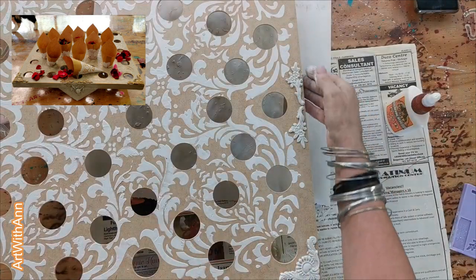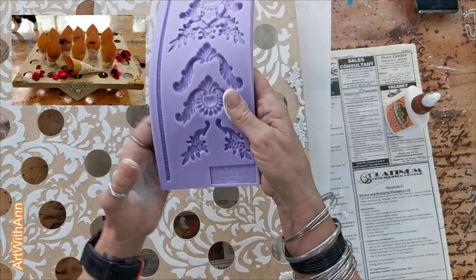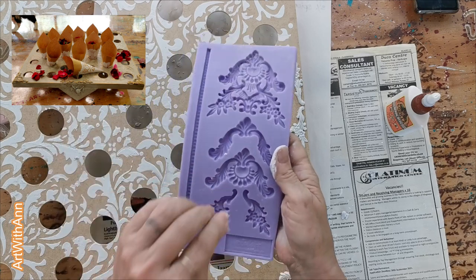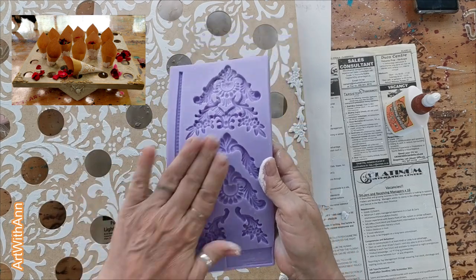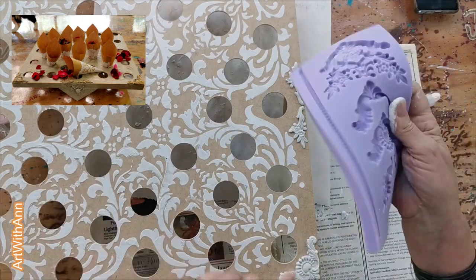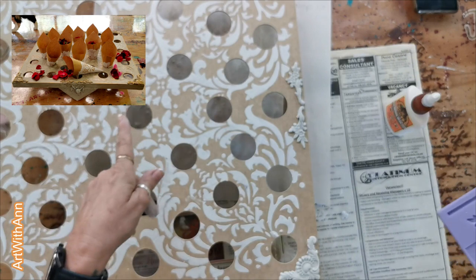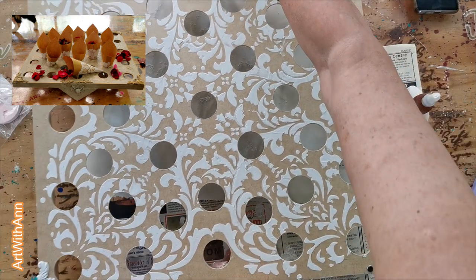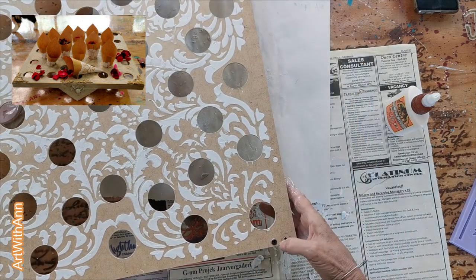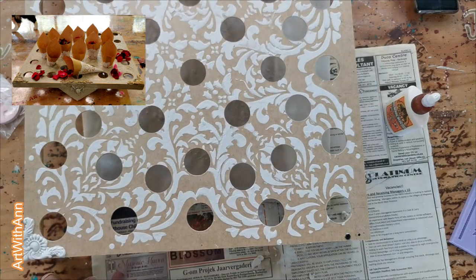They've covered it up — you won't even know there was something there. I use these Molded silicone molds. I'm not in a sponsorship with them but I love them. If you're in South Africa I'll link them underneath — they are wonderful. You can see I've used those two mold designs for this. I'm almost finished. I'm just going to put that same pattern on this corner as well, then let it dry and paint it.